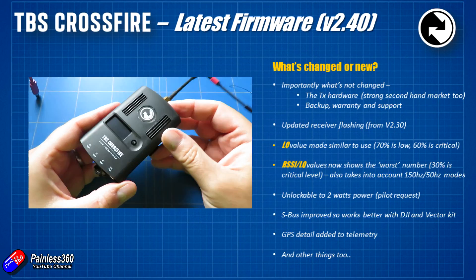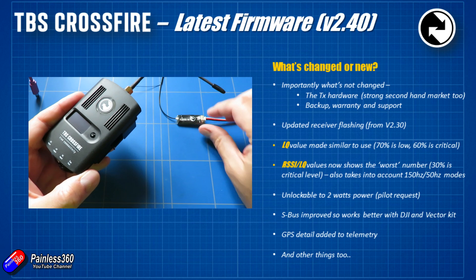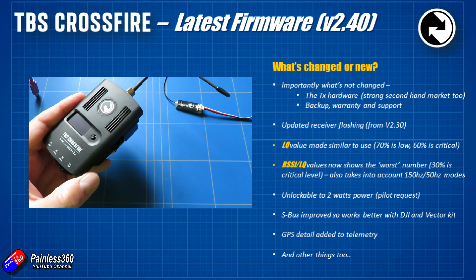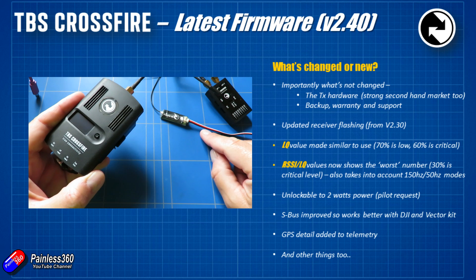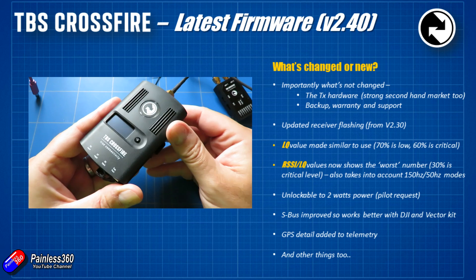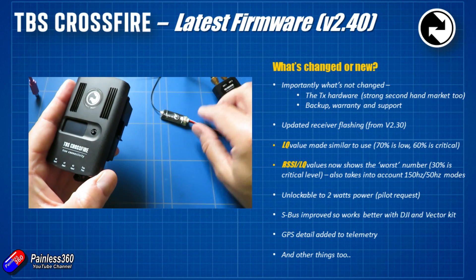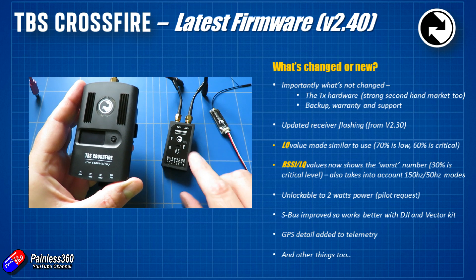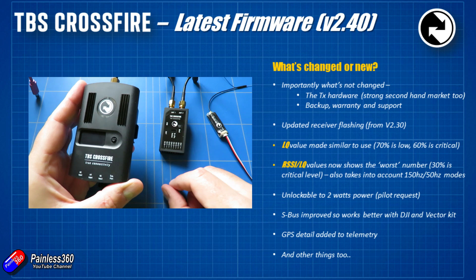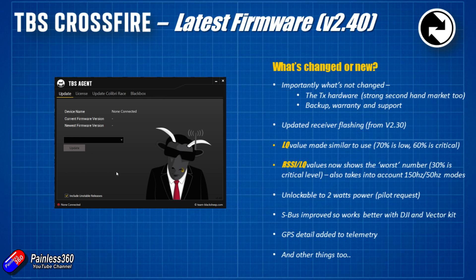The first important thing is what hasn't changed, and that is the hardware. It appears that TBS over-engineered the hardware a little bit, because it hasn't gone through any revision. The TBS Crossfire — both the normal size and the mini size that goes on the back of radios in the JR bay — has not been revised or changed at all. So if you have a Crossfire, it will run all the different firmware. TBS are unlocking and adding features through firmware updates, and that's all easily done through the TBS Agent application on your computer — not a particularly laborious process.